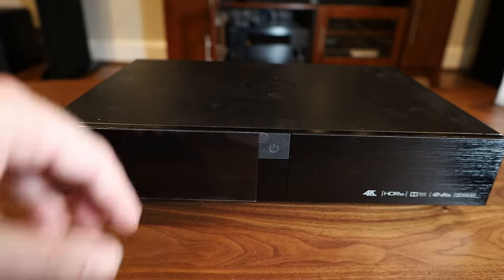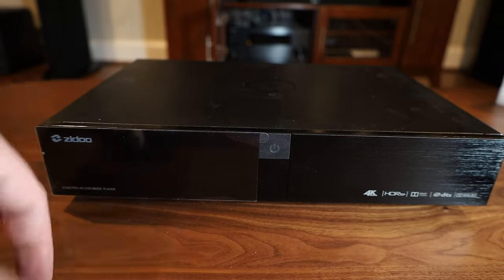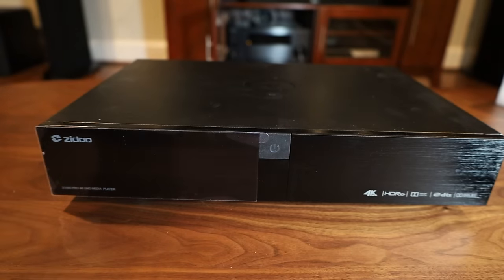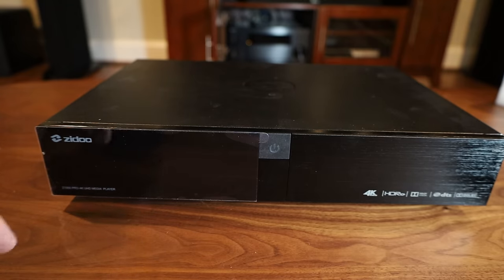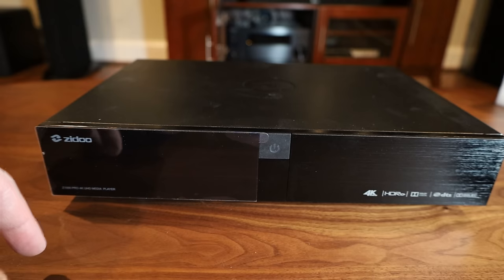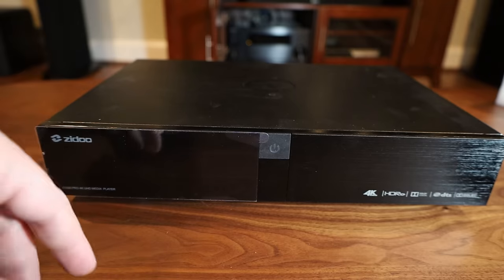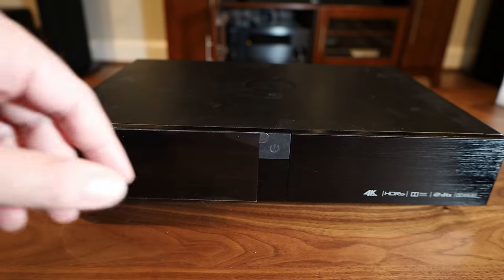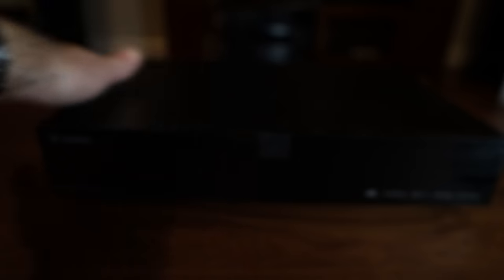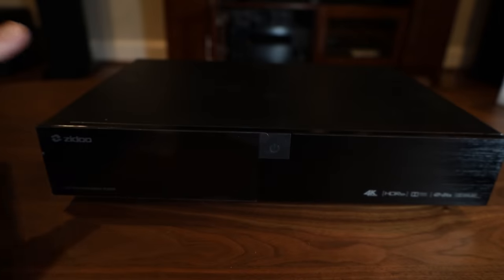I'm going to set this up and test it in this room because I have an actual 4K 82-inch Samsung here — it's the perfect TV to test it. Samsung TVs don't have Dolby Vision, so I won't be able to test that here, but the TV upstairs does have Dolby Vision. This is probably going to be more of a long-term testing situation — this is just the first step.